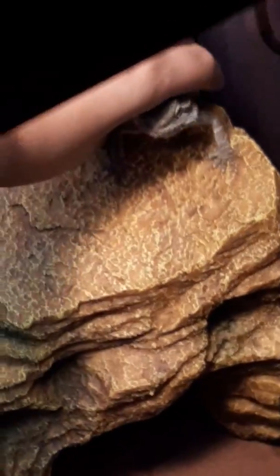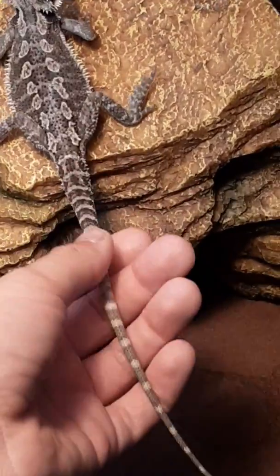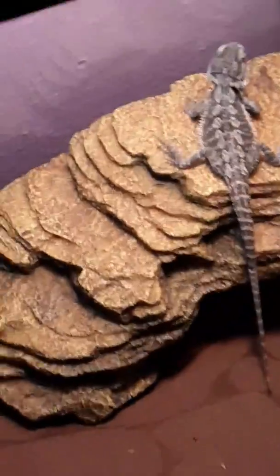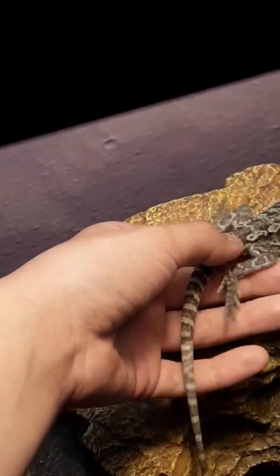This is Arthur — he's a baby, he's new. He's shedding his tail and I'm about to give him a bath. There he is! So what I like to do is grab him by his little shoulders and hold him. They're stubborn.